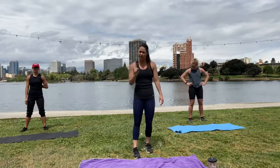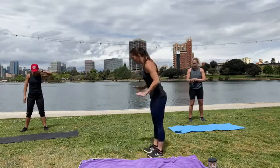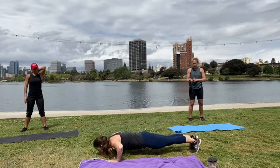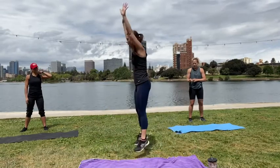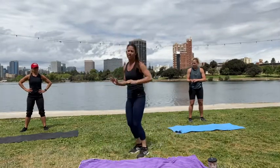So our first burpee variation is just going to be your standard burpee. We're going to jump up, come down, do the push-up, and back up. Okay? This is your standard regular burpee.